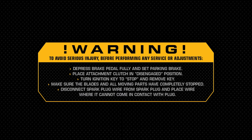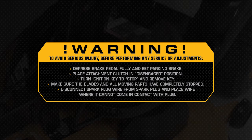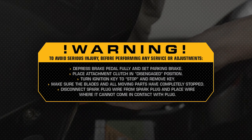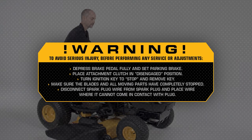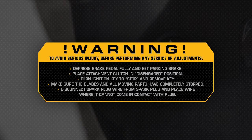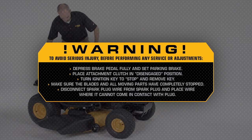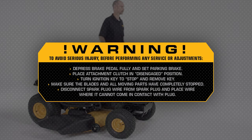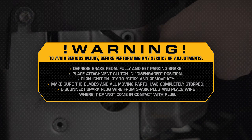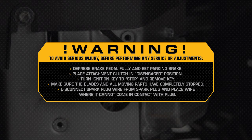Warning: To avoid serious injury before performing any maintenance, service, or adjustments, depress the brake pedal fully and set the parking brake. Place the attachment clutch in the disengaged position. Turn the ignition key to stop and remove the key. Make sure the blades and all moving parts have completely stopped. Disconnect the spark plug wires from the spark plugs and place the wires where they cannot come in contact with the plugs.